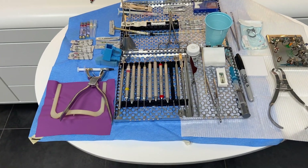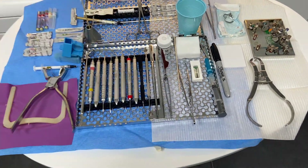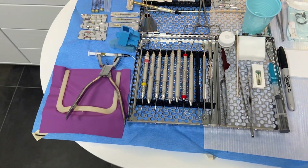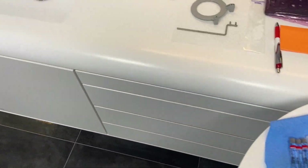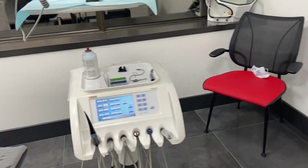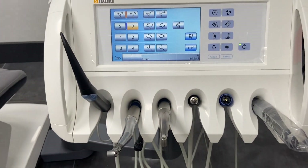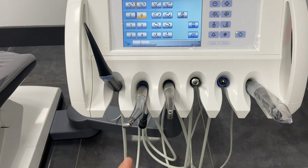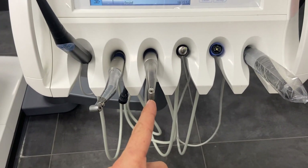And this is our setup. If somebody had asked about a setup, stop the video and take a look — this is kind of what we use for basics at this place. This Serona chair actually has an apex locator, even though I use my own apex locator, and it has an endo handpiece built into it.